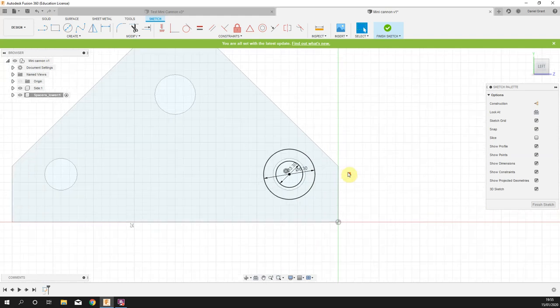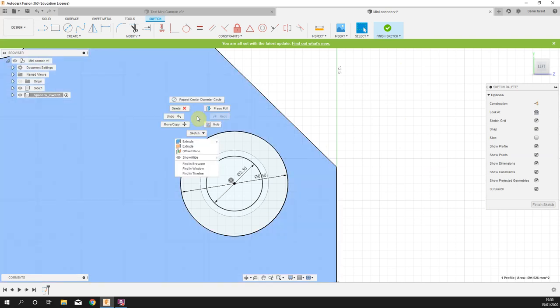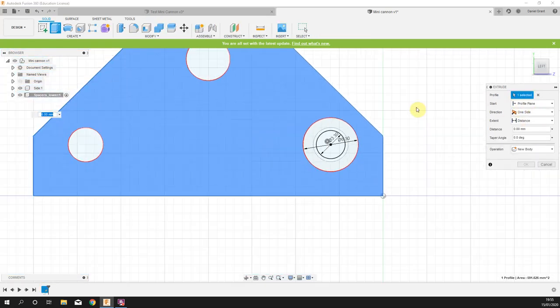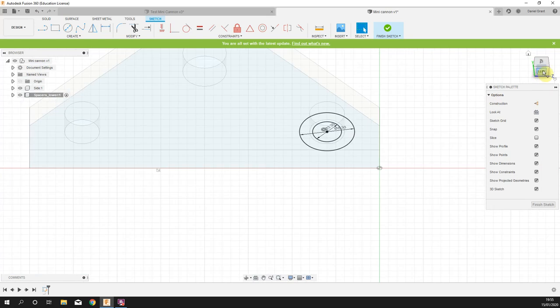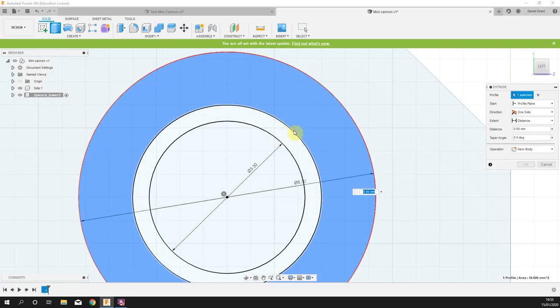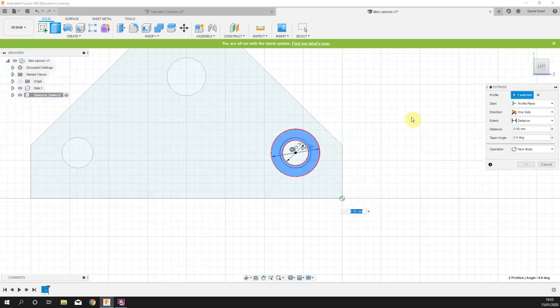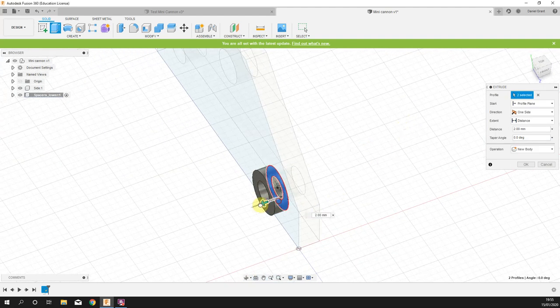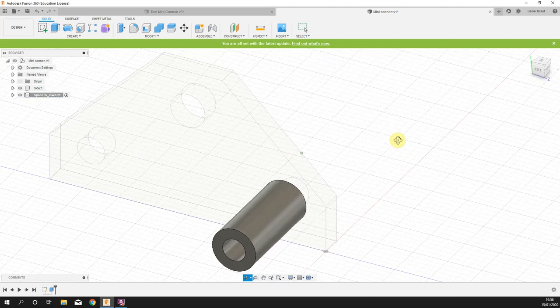Right click in white space — try to get away from the habit of clicking over the workpiece as it can sometimes select the object. Press Push/Pull, pick the outer ring and make sure you also pick up the inner ring. Hold Shift and middle mouse to drag to an angled view. Pull out this component — it is 14 millimeters long, as shown in the bottom left drawing. Press Enter.